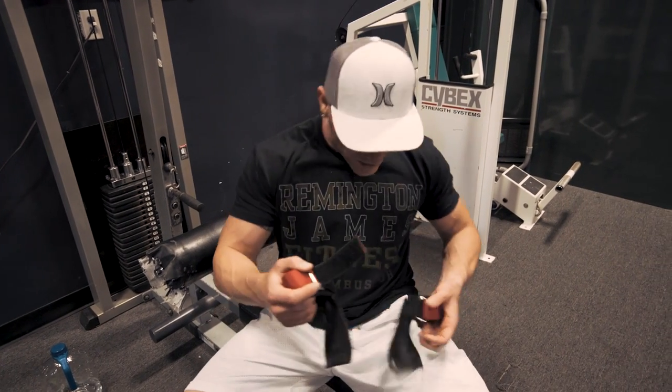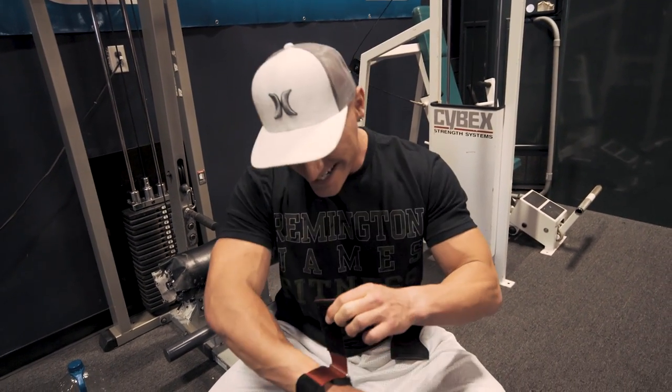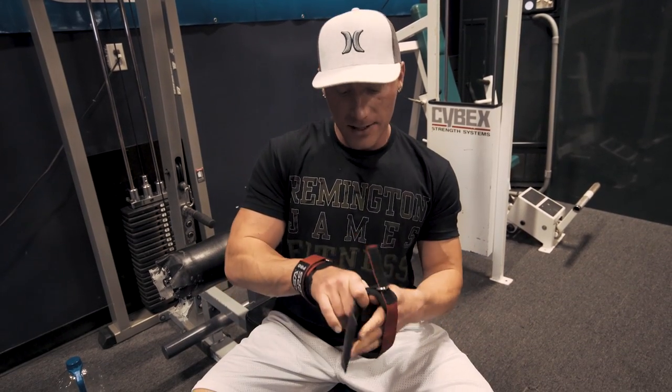What is up guys, welcome back to the channel. Today we are doing a back workout. I'm training Grant today — he is behind the camera. We decided we're doing this training and I didn't want to vlog the day because I'm trying to teach him how to do this stuff, and filming at the same time would have been complicated. So instead we're gonna get a little bit of practice in and show you guys a back workout.